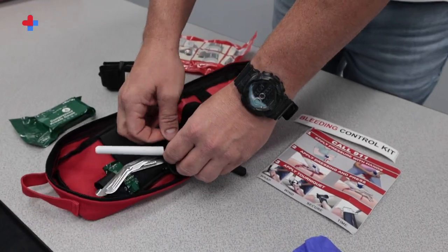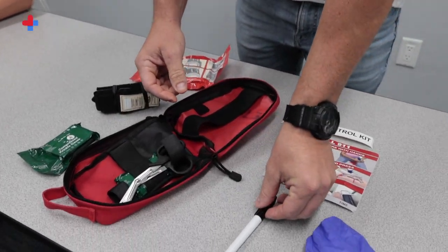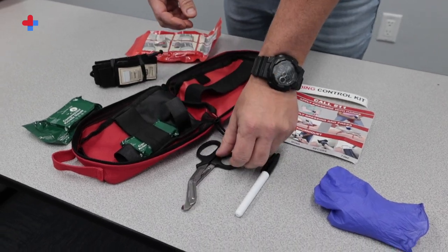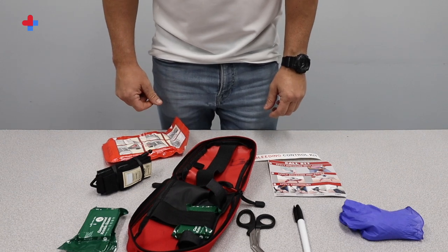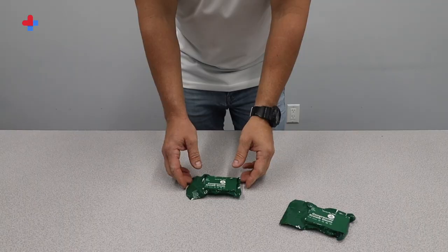A single pair of trauma shears are included for use as required. Lastly, the kit comes with a small permanent marker for documenting the time of tourniquet application. Each kit includes pictorial illustrations and a bleeding control kit label used to help others quickly identify the location where the kit can be found.